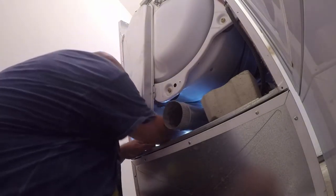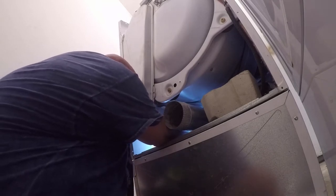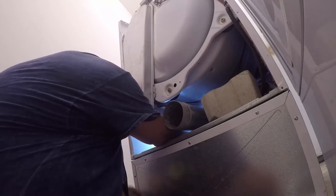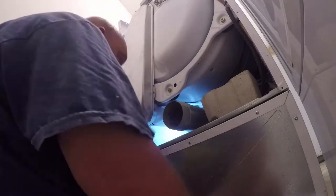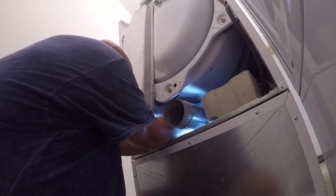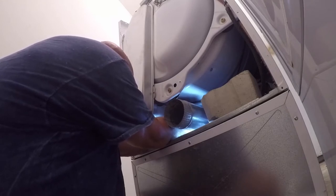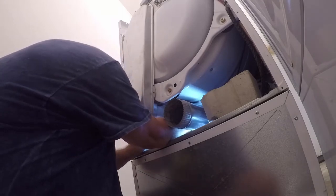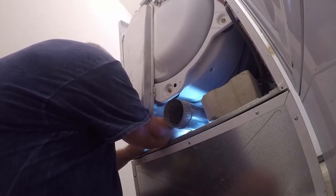The wires are both red — it doesn't matter which side you take off. I'm going to take the one in the front off first; that will give me better access to the one in the back.